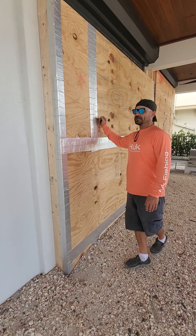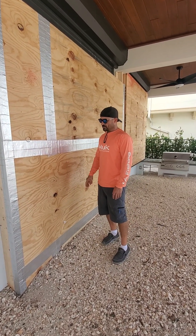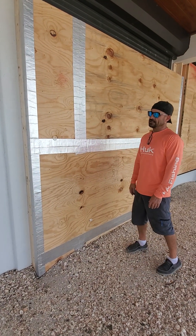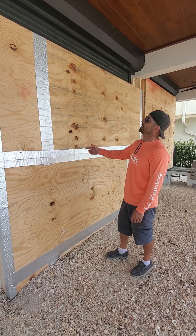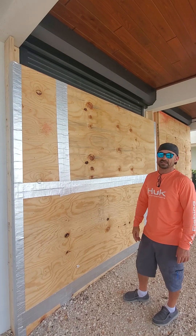It took us a couple of days, but staggered the seams and put a million screws in it and put this on. I want to protect it, but this seemed like it worked pretty good. The hurricane shutters are pretty strong, but those can get ripped right out.